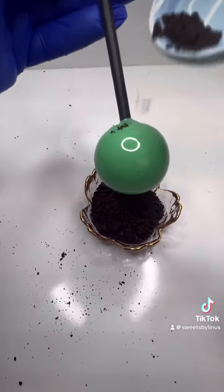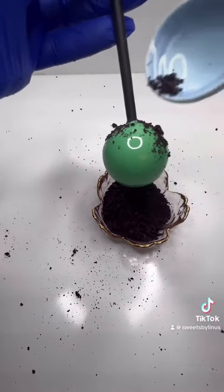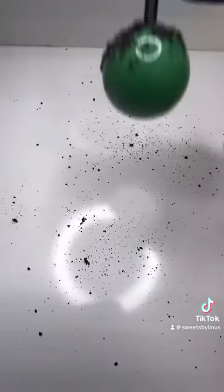For this theme, since it is a little bit rough, I crushed some Oreos and then placed them on the top of my melted chocolate. Remember that you have to do this while your chocolate is still wet.